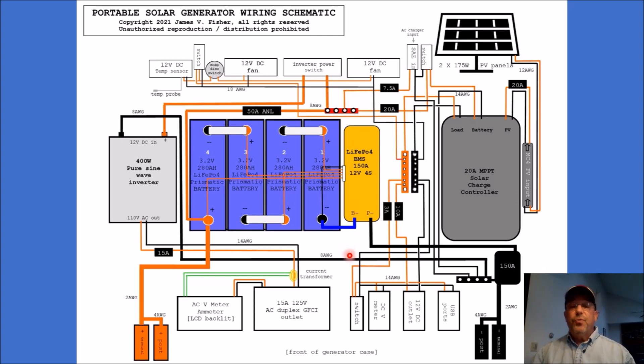Looking at other potentials for delivering power, the AC power leaves the inverter — there are connections that are 14 AWG, the positive running through a 15 amp inline fuse, and that goes into my 15 amp 125 volt duplex GFCI outlet. There are connections made internally that provide power to the AC voltmeter and the ammeter with the LCD backlit feature. There are a couple of lines that come from that which are connected to this current transformer — you wrap the positive AC wire coming from the inverter around that donut-shaped current transformer, and that is how the ammeter reads the power passing through this positive line.